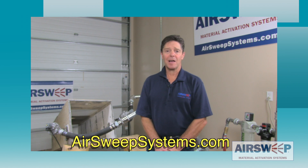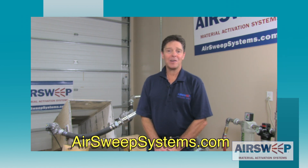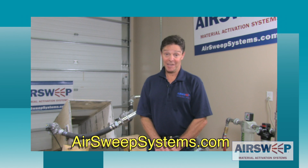I hope you found that interesting. For more information about AirSweeps, visit us online at AirSweepSystems.com. Until next time, I'm Paul, the AirSweep Guy — reminding you to keep it flowing.